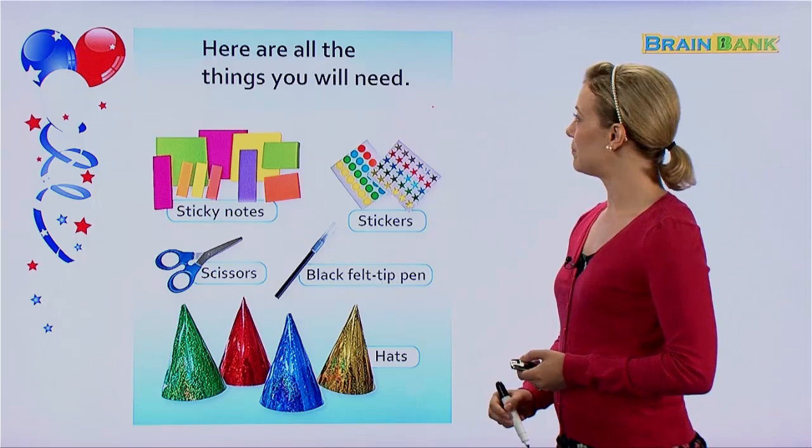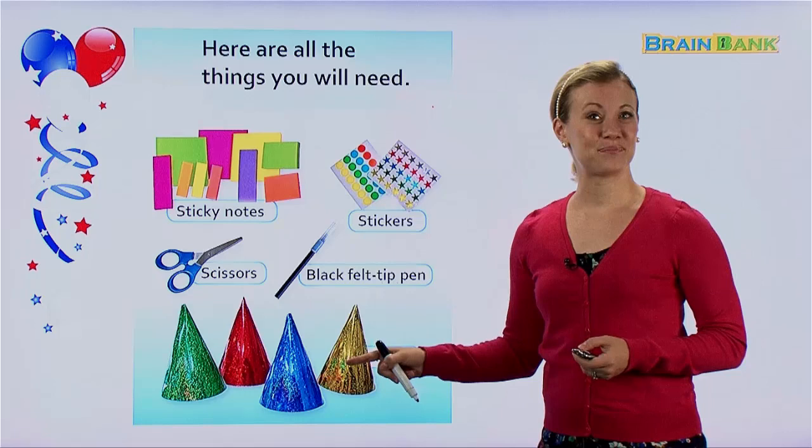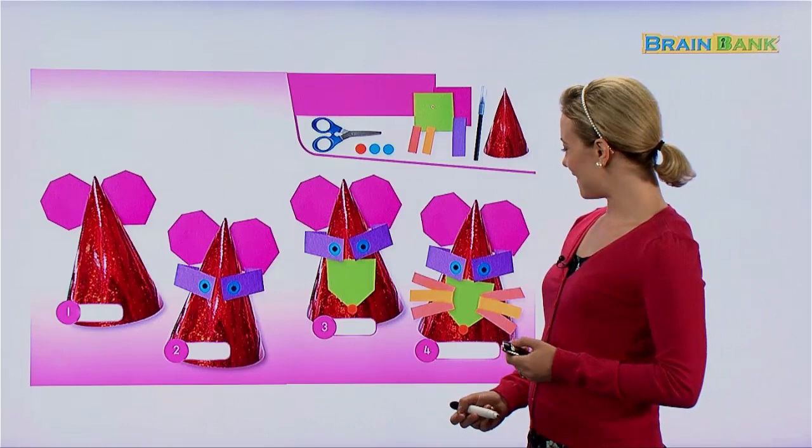And we need those as well. So these are all the things we need to learn how to make the Happy Hats we saw in the picture. Are you ready? Do you have all these things at home? Great, then we can get started.